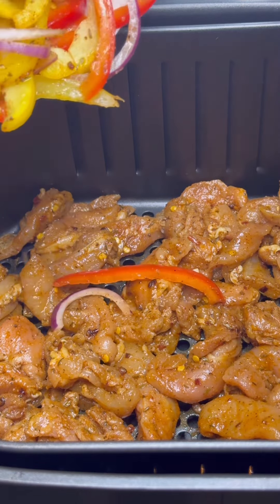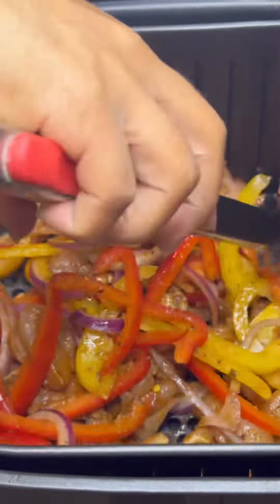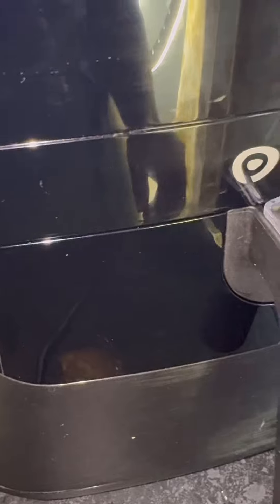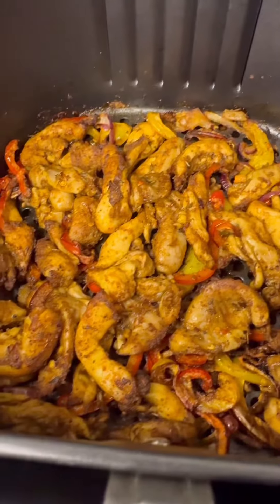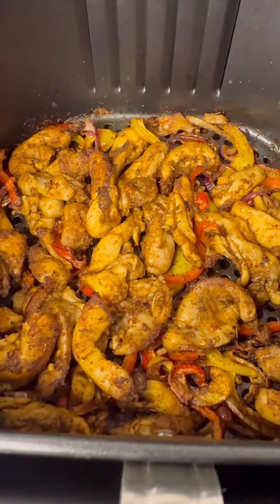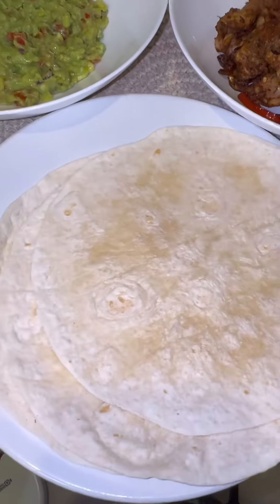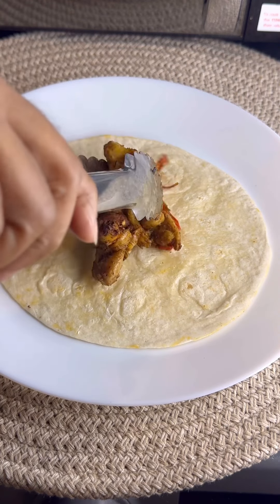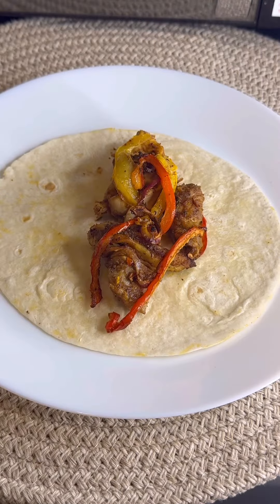Now we're gonna cook the chicken. Put everything in your air fryer — your chicken and your fresh vegetables — and incorporate it just like that. Leave it for 15 to 20 minutes in the air fryer. This is how it looks guys — it looks good! I did leave it for about two more minutes because I wanted to cook it a bit more. So yeah, that's how it looks.